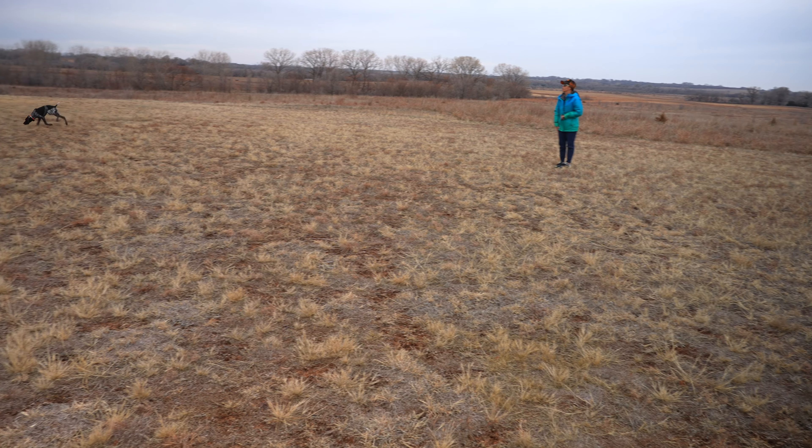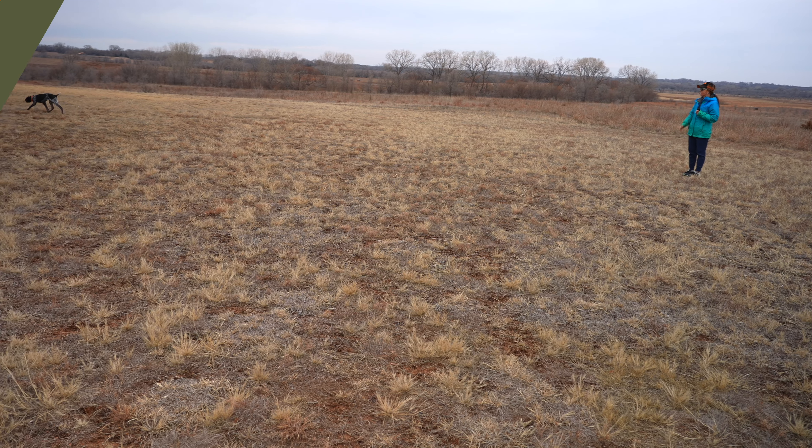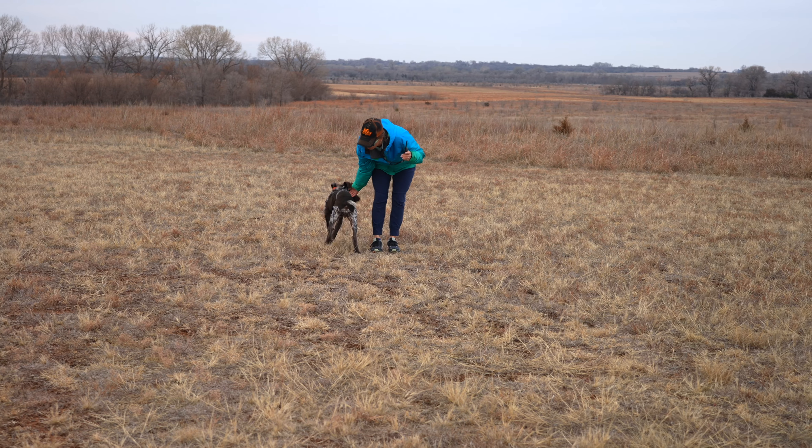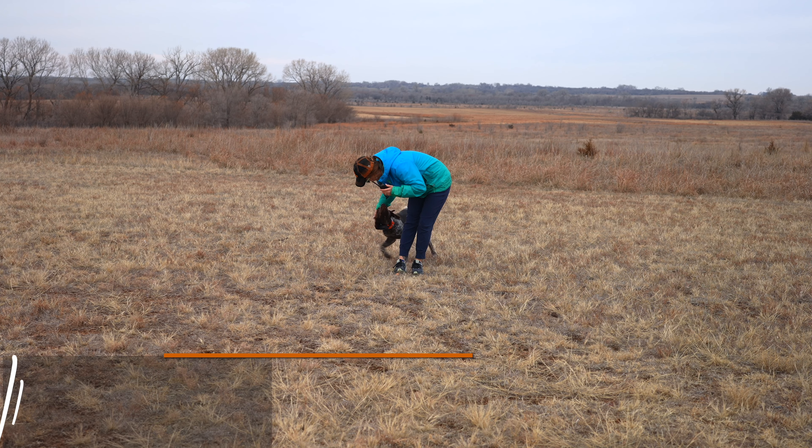He's letting me know he really needs to poop, so we'll take a poop break. Then back to just feeling vibrate again — he comes right to me. Good boy. The vibrate stayed on until he got all the way to me.